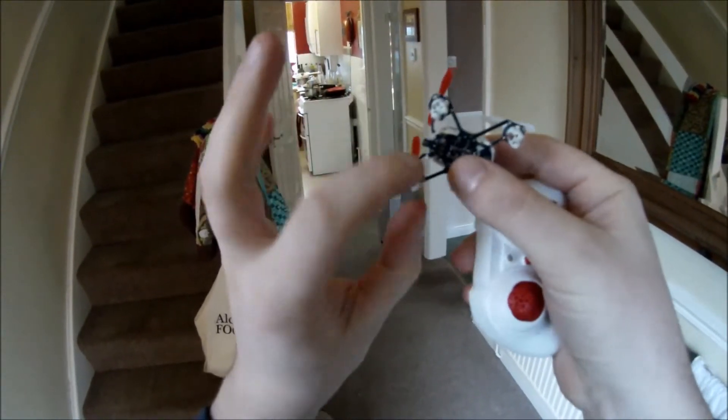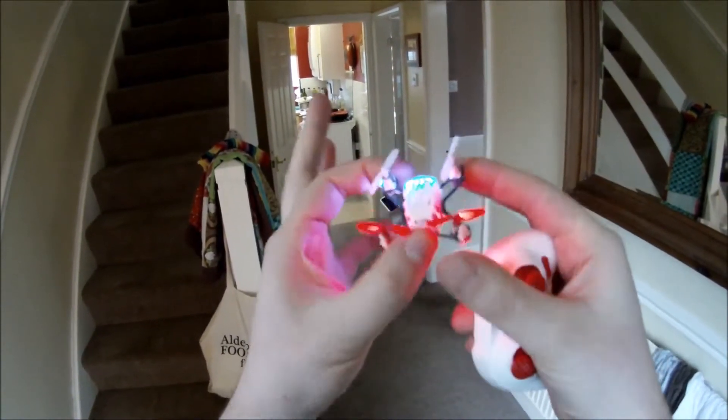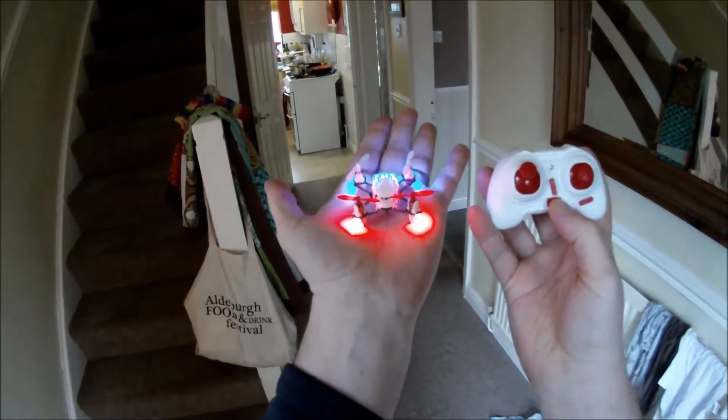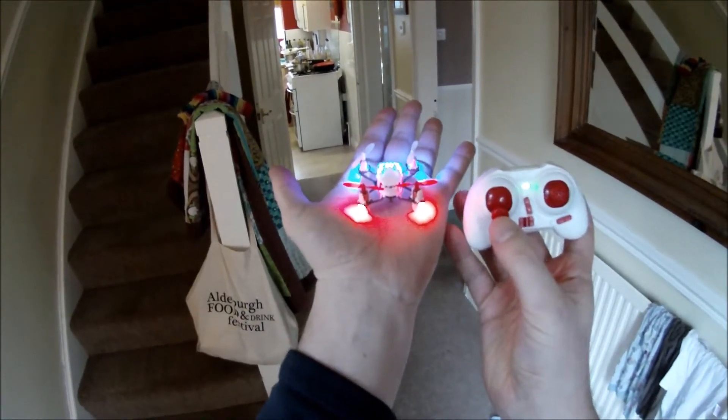Switch it on. There's a tiny little switch under here just behind the charging dock, and there we go. Flashing very, very bright — blue at the front, red at the back. Same with the controls. Switch it on and it should sync automatically. There we go — green light, we're away.